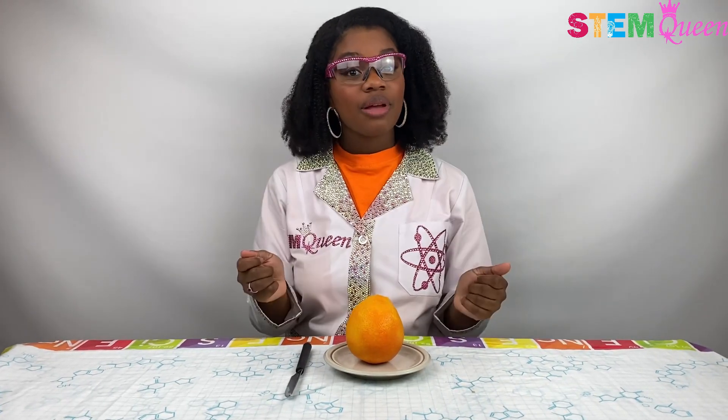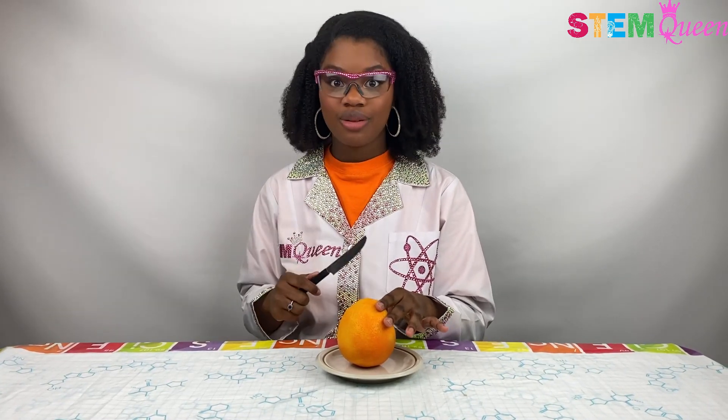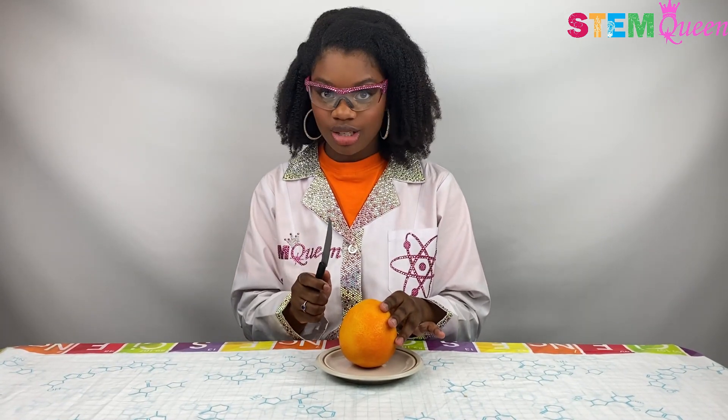Before I get into the experiment, I'm going to go ahead and put on some PPE to protect my eyes. I've got my pink goggles ready. Now I'm going to go ahead and take my knife to cut my orange up so I can use it to pop my balloon. Now if you're a little kid, make sure you get an adult to help you with this.